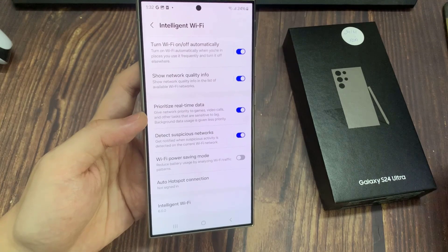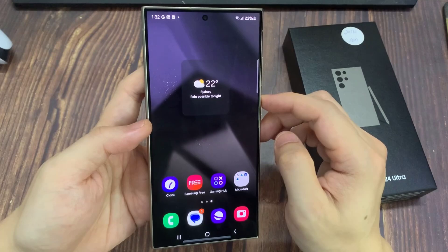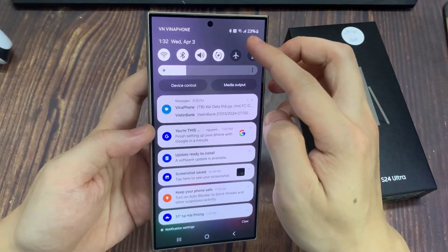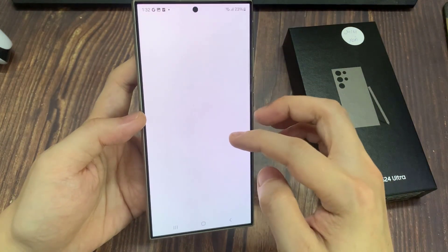First, tap on the home button to go back to the home screen. On the home screen, swipe down at the top and tap on the settings icon. In the settings page, tap on Connections, then tap on Wi-Fi.